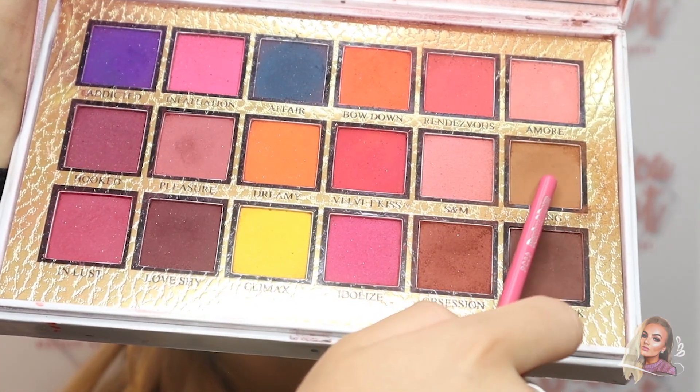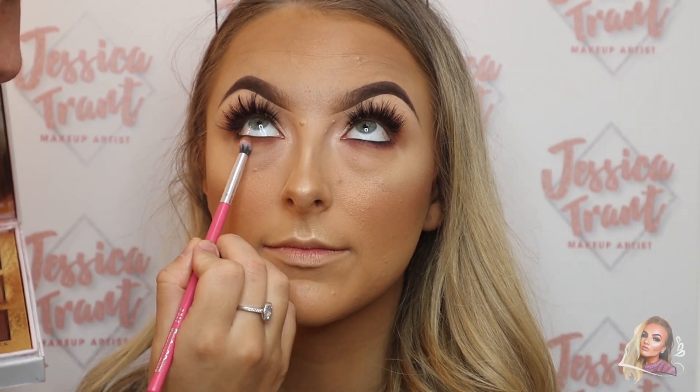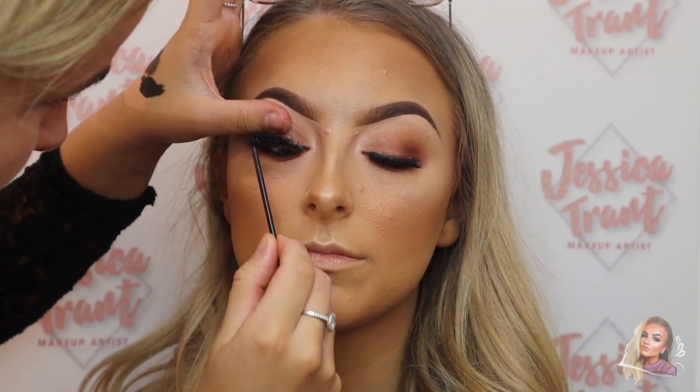Then I just went back in with a bit more eyeshadow to make sure the concealer hadn't taken any of that smokiness away. And then I'm just adding a little bit of mascara to finish off the eyes.